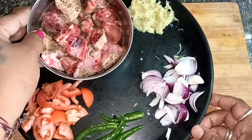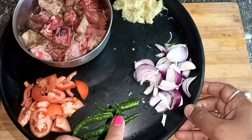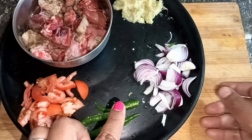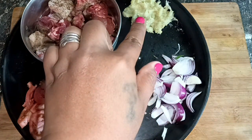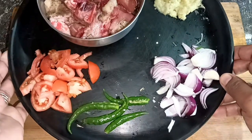Now I will start making some beans. I will make the dough. Now I will make the dough.